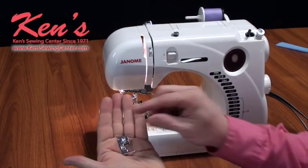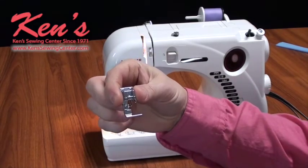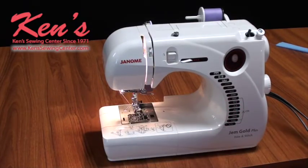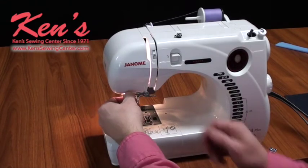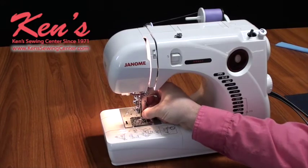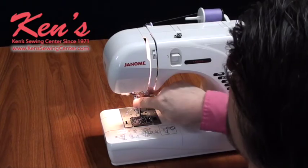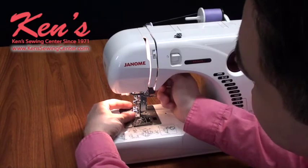The 661 comes with a special serging foot, as well as a huge assortment of standard accessories. Do check out our website — we have a full list of all the great accessories that come with this machine. Now I'm going to show you how we use the serging capabilities. First thing I do is engage the knife — I just bring my knife down; this raises and lowers my knife. Once I get it in position, everything is locked into place. Now I'm ready to attach my special serging foot.